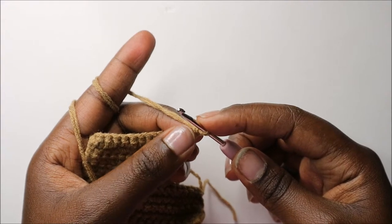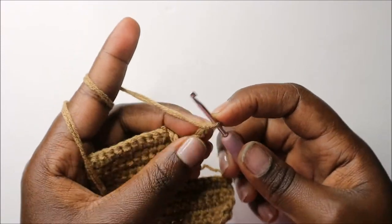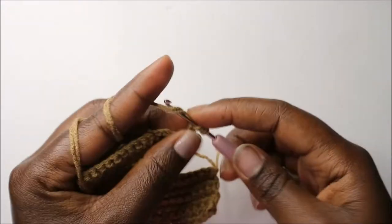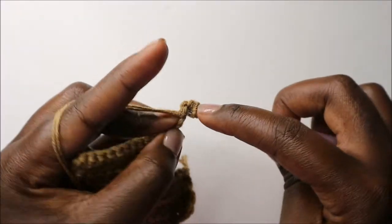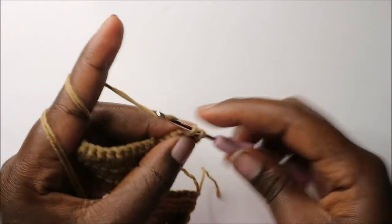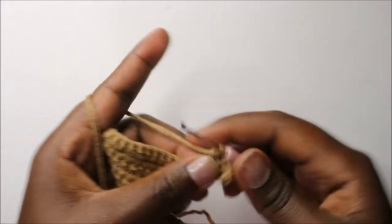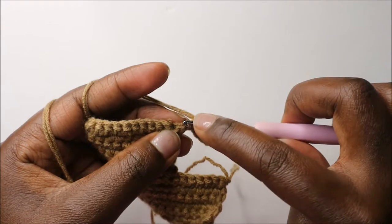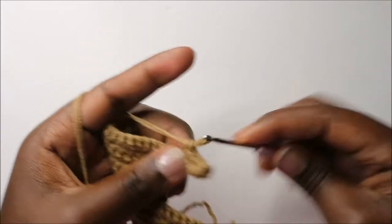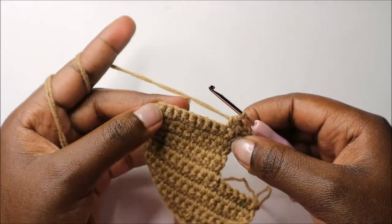Starting in the second chain from the hook, do single crochet all the way. Continue into the chain and do a single crochet in every chain, and continue until the end of the row.